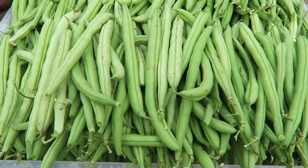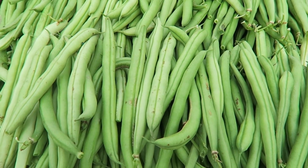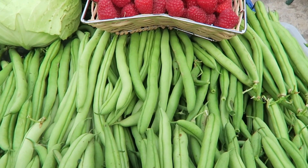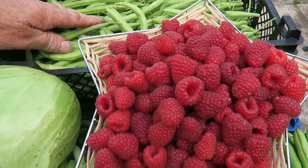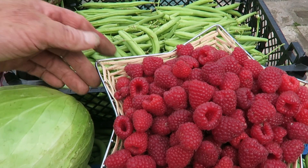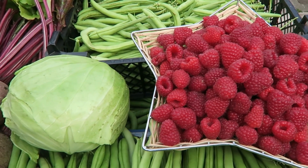Saturday morning we have done a little bit of picking. Now you can see that's the last of the French beans - there's two trays like that and a big tray at the front. Some wonderful raspberries there, they really are doing well this year.